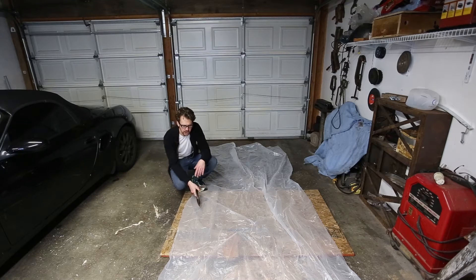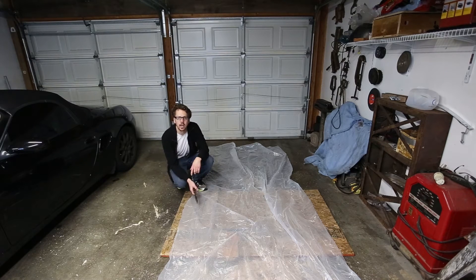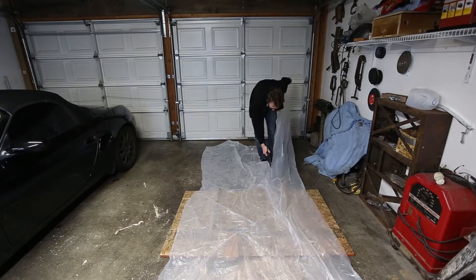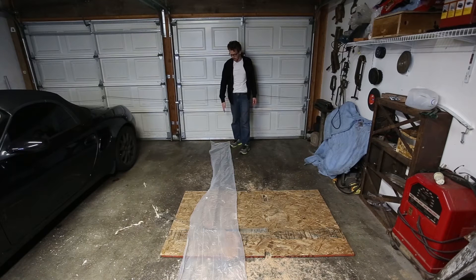Step one: I've got some plastic sheeting here. I'm going to cut a strip out of this so I can wrap it around the piece of wood. I've got a strip of my two mil plastic sheeting — this is just a drop cloth I got at Home Depot. I'm going to go ahead and get my piece of wood and wrap it in this.